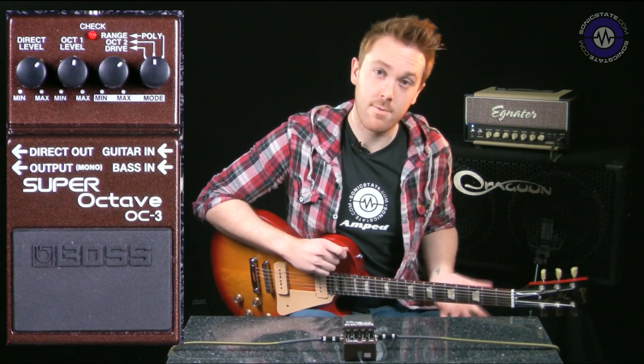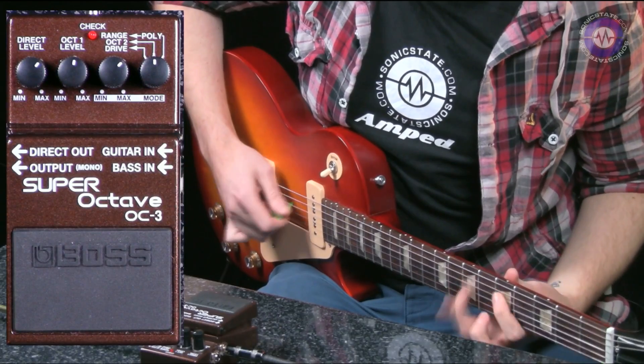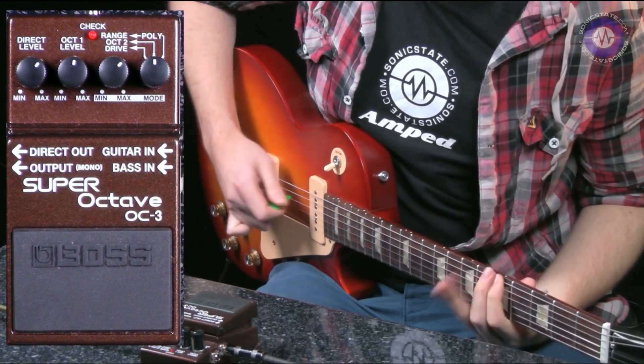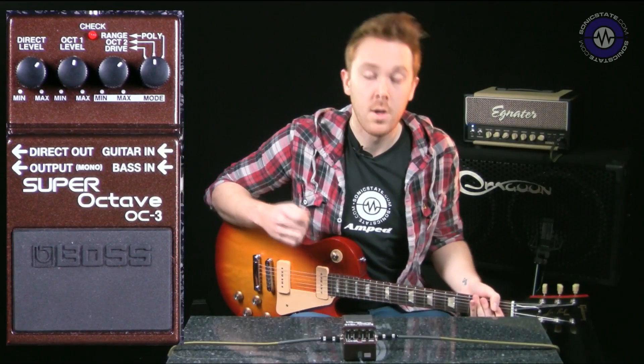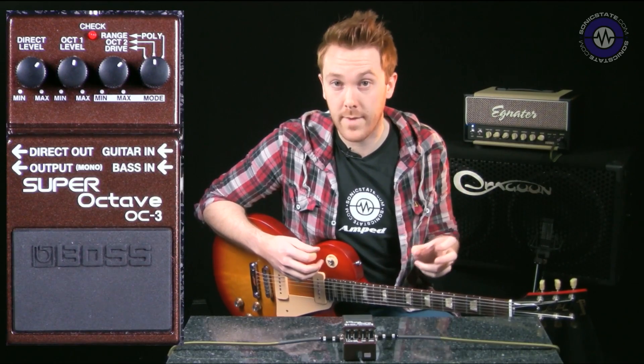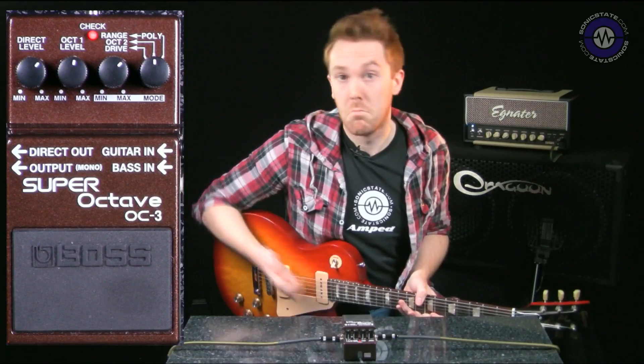Here's what my distortion sound sounds like. And here is what the Super Octave sounds like in the mix — I've just got a bit of a sub octave going on here in the mix.